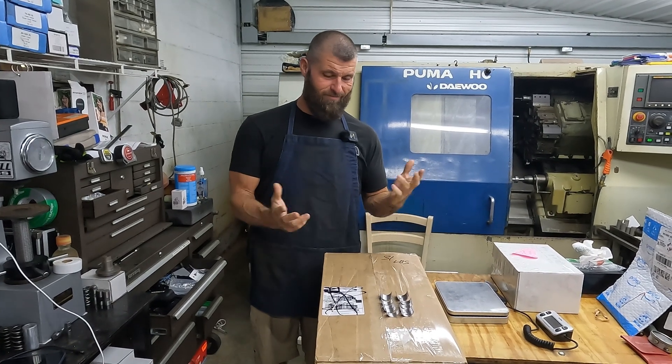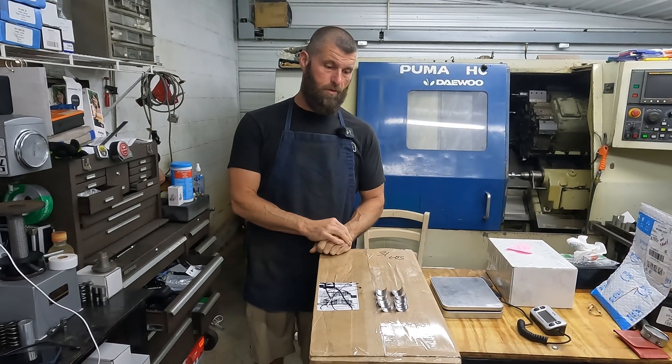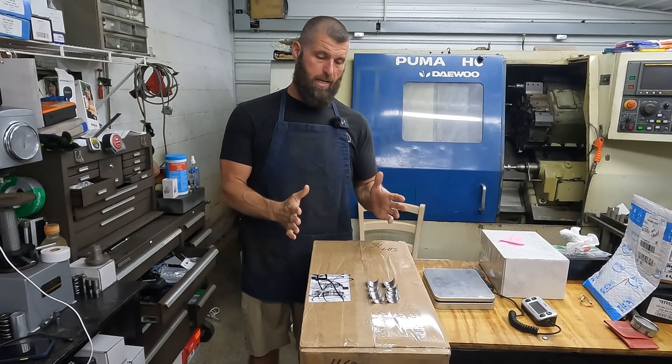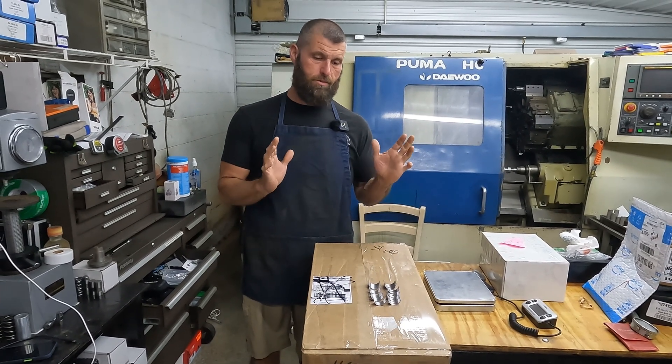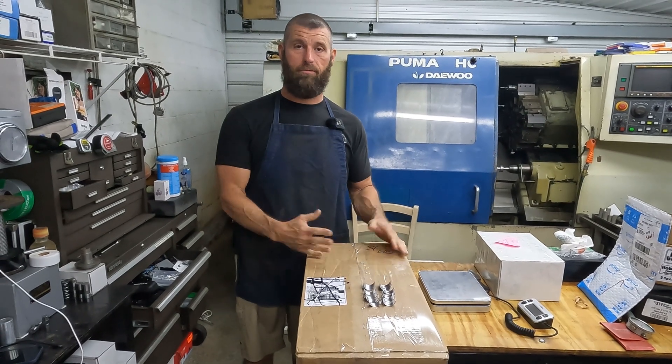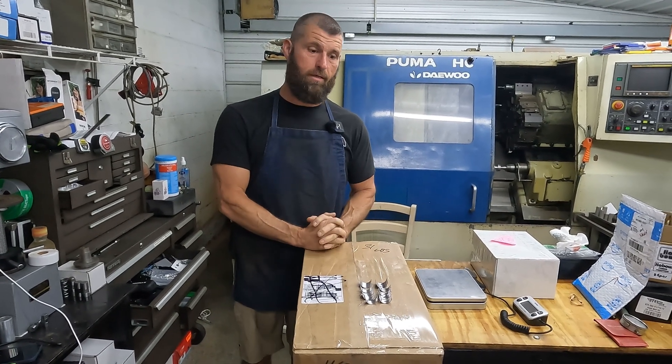I got ahead of myself — I forgot to film the ending. We got them all ground and polished and washed and boxed. I taped them up, weighed them, and forgot all about doing the ending of this video.